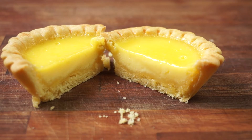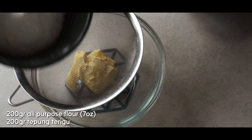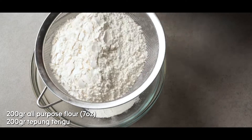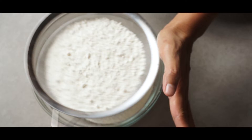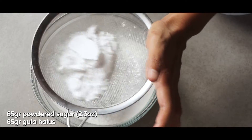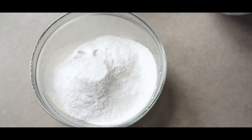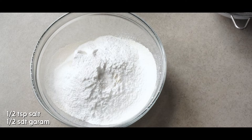First, I'm going to make the crust. Get a clean bowl and add 100 grams of butter, or about 3.5 ounces. My butter is already at room temperature. Now I'm going to sift 200 grams of all-purpose flour — that's 7 ounces — and 65 grams of powdered sugar, or 2.3 ounces.